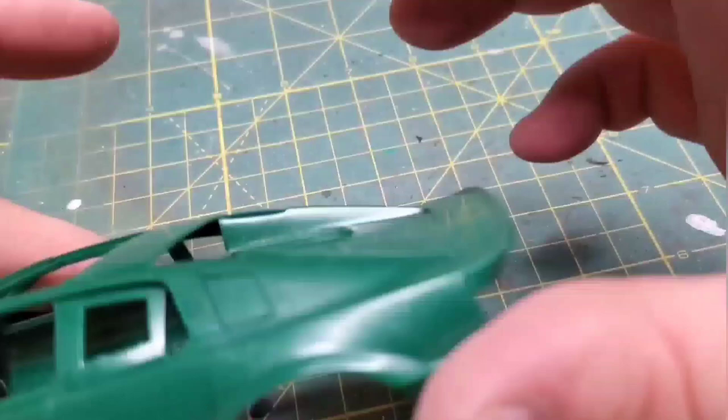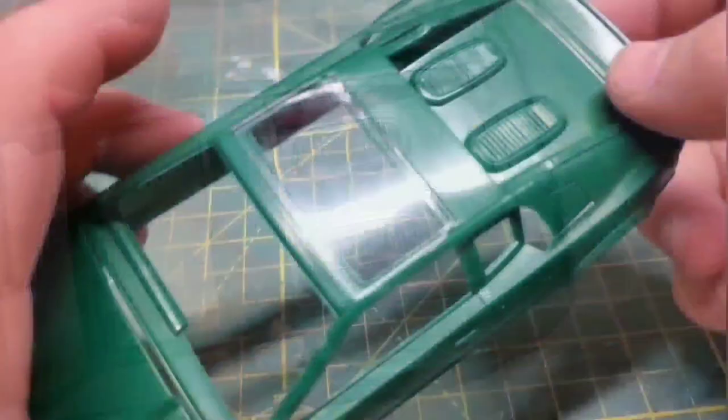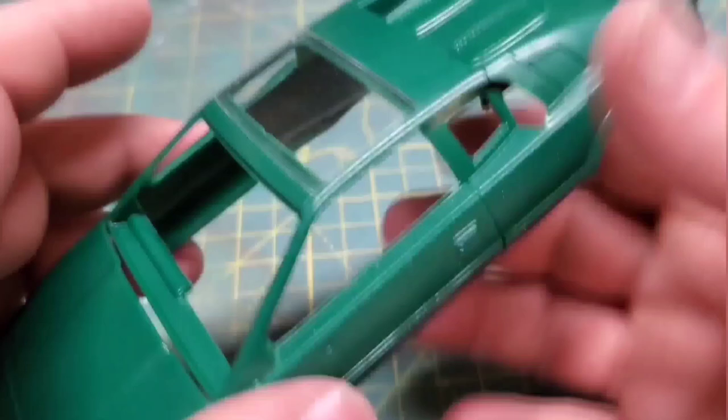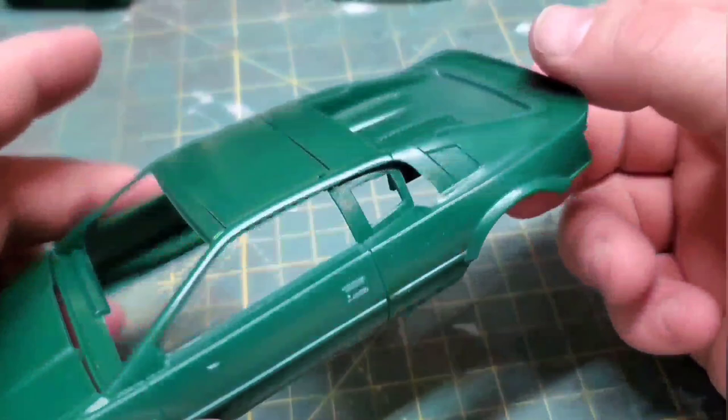This should tighten up just a bit with paint and clear but nothing so extreme that it's going to make it stick or hold open. Now this is where I'm going to need your help — I don't know if I want to do a hard top again like I did with my original, or do the moonroof thing. Sunroof, moonroof, glass top — I'm not sure what it's called.